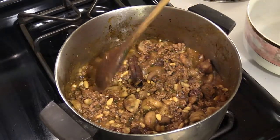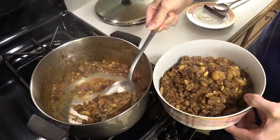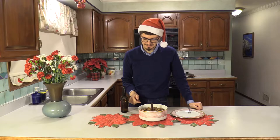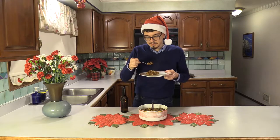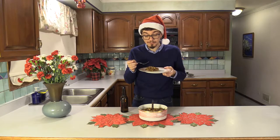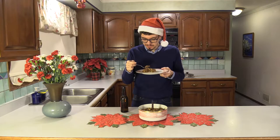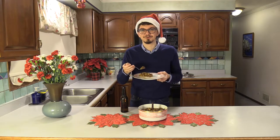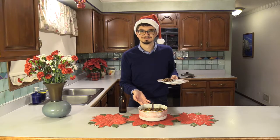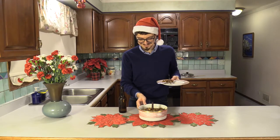That looks just about reduced, so we're good to serve. Let's just put in the cinnamon stick for decoration. Let's see how this turned out. Oh! That's good. That's really good. Even though this is stuffing, this is great on its own — I could eat this whole thing with a spoon. This is enough to share with people, so I suggest you do, because it's good. But that's a lot of beef.